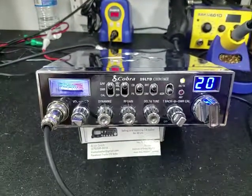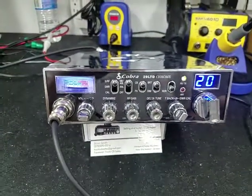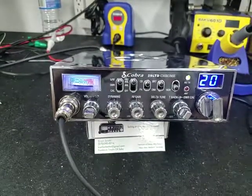Again everyone, TruckCB Sales here with a tune-up report for Glen, Missouri on this Cobra 29.